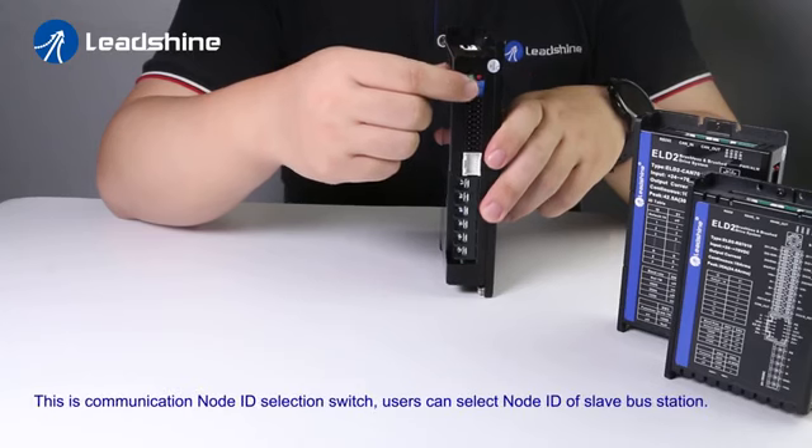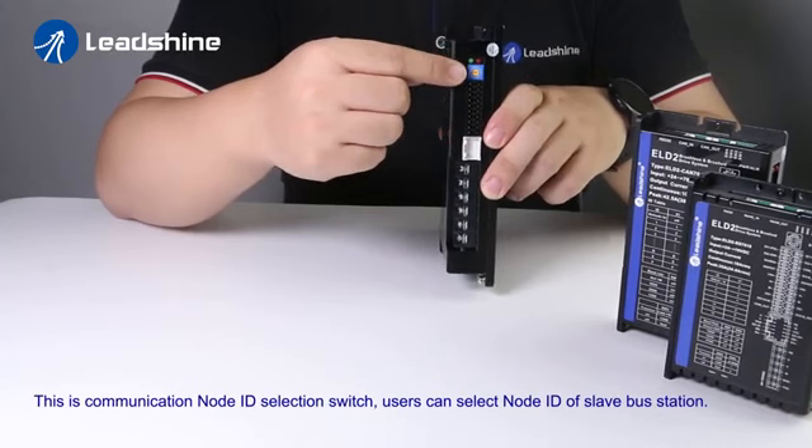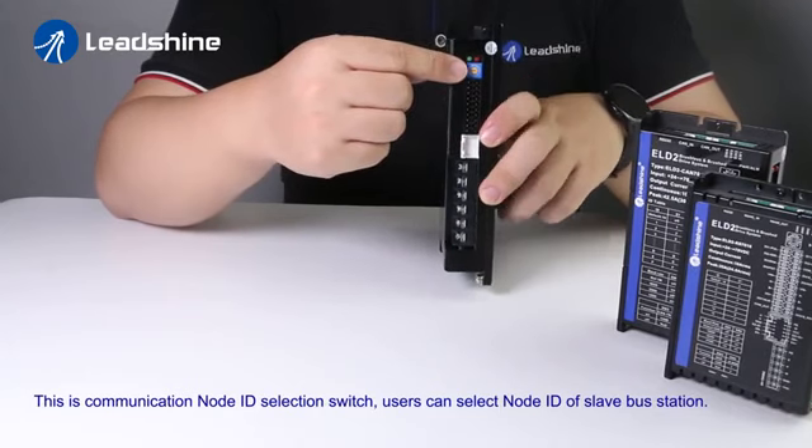This is the communication and node ID selection switch. Users can select the node ID of the slave bus station.